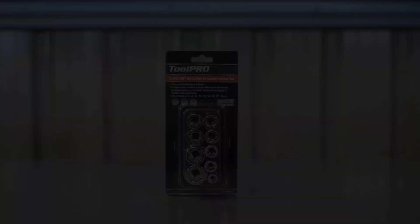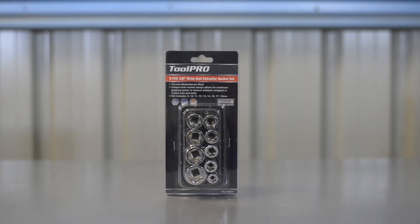And there is the problem fixed. Keep the Toolpro bolt extractor set handy in your toolbox and save yourself a world of frustration.